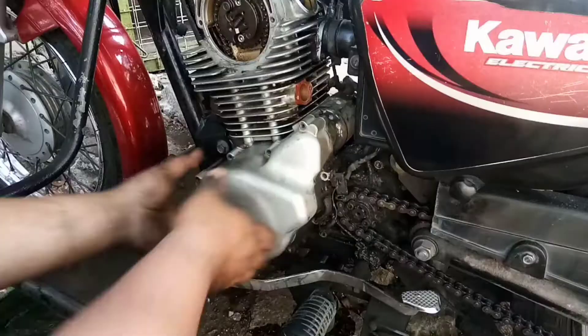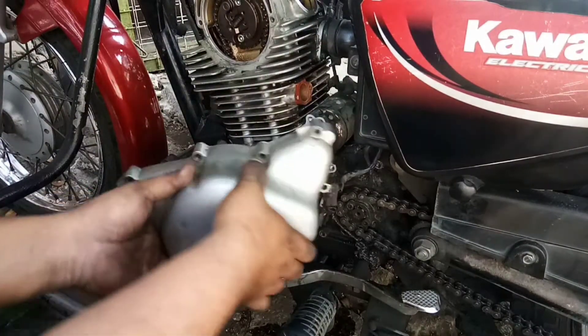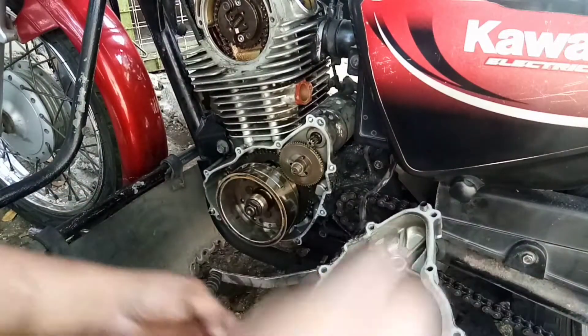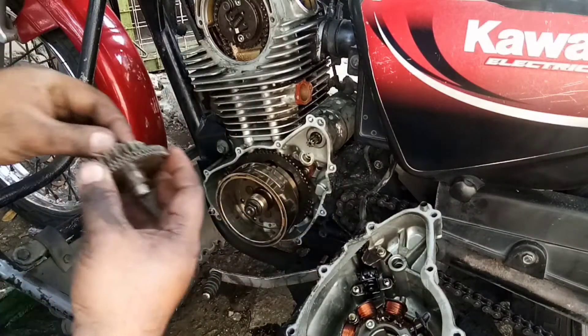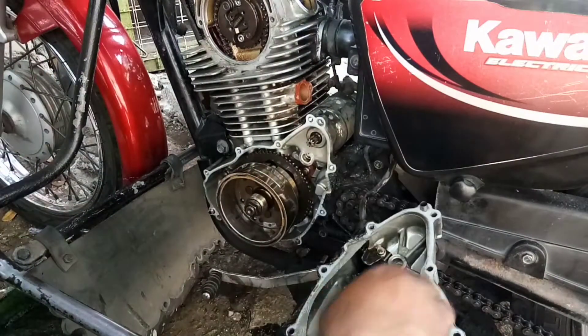Napakatigas talaga. Napakaganda ng loob — walang palatandaan na natuyuan siya ng langis. Ayos na ayos, mas okay pa sa all right.